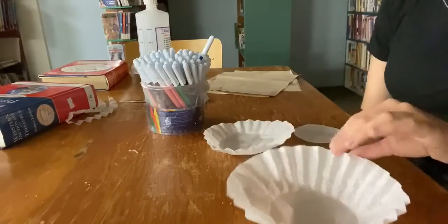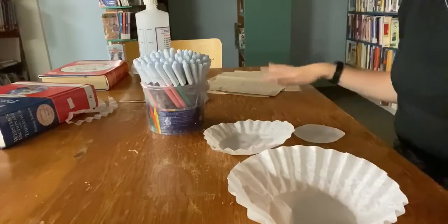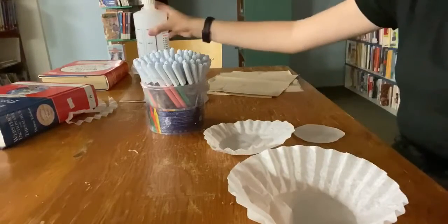What you're going to need for this craft are your coffee filters, some colored markers, paper towel or newspaper, and then a spray bottle filled with water.